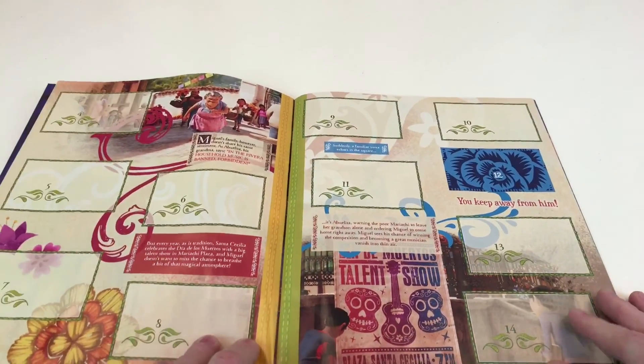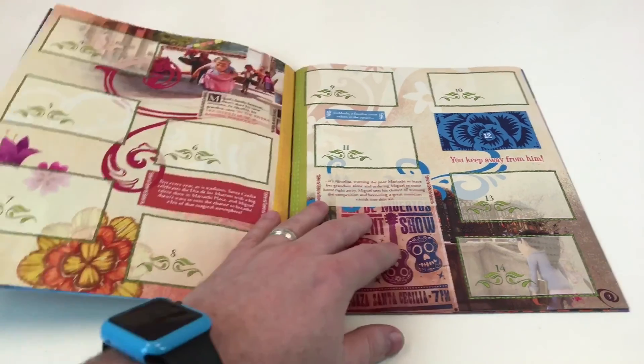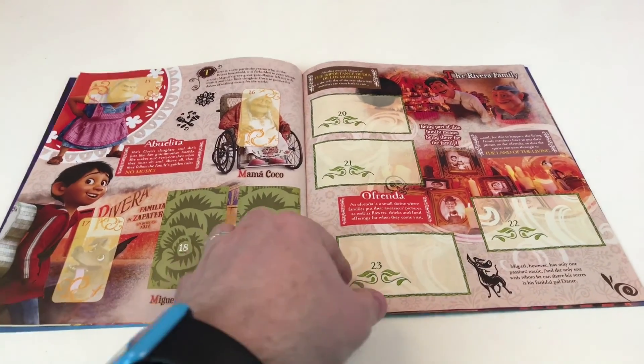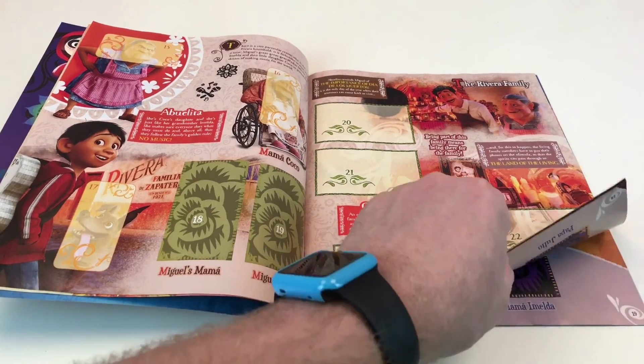We've got basically the story of the film told through the album. Miguel's family, however, doesn't share the same sentiment. But every year is a tradition - Santa Cecilia celebrates the Dia de los Muertos, which is the Day of the Dead. A big talent show in Mariachi Plaza. Miguel doesn't want to miss the chance to breathe a bit of that magical atmosphere. So it's a talent show for that, and it tells us pretty much the story all the way through. This is good if you want to know the story. And this is the Rivera family. This really is good.